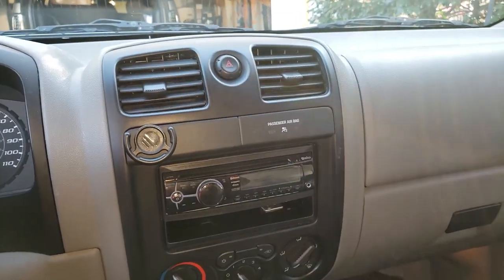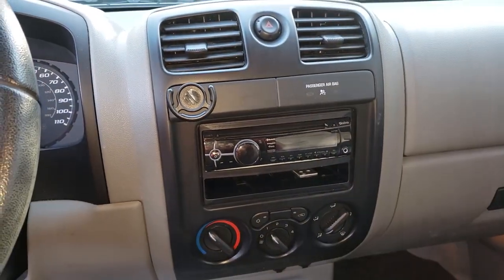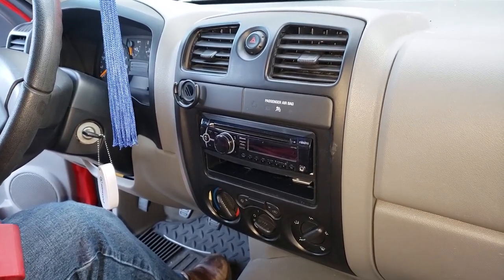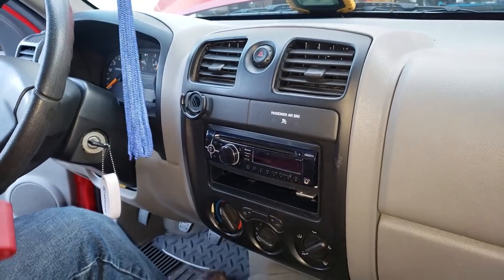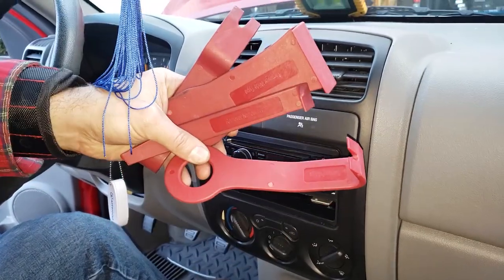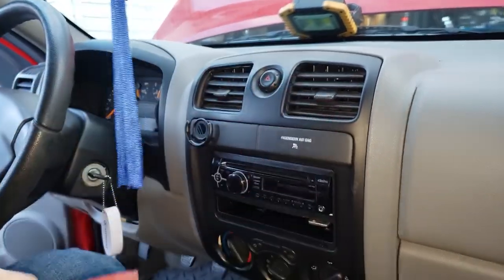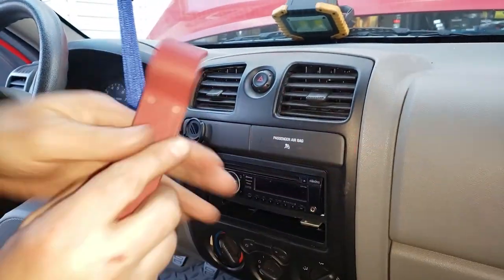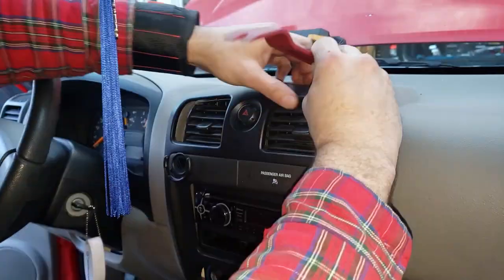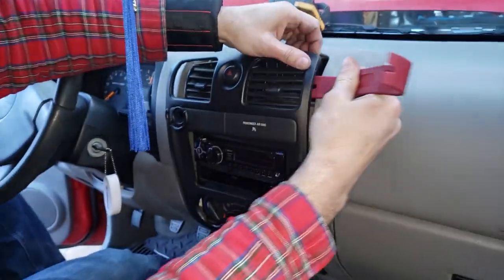I'm going to start getting going on this dashboard. But before I do any real work, I want to disconnect the negative terminal from the battery. Basically, we've got to get to the stereo and this black piece is obviously in our way. If you have these pry tools, it actually makes it kind of easy and a little less violent on your vehicle — I'll put a link to where you can get these on Amazon. Just pick the one that's the best fit, lift it like that, pry it open. Always a good idea to start in the corners.